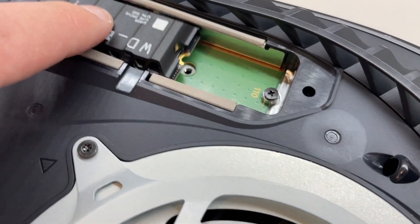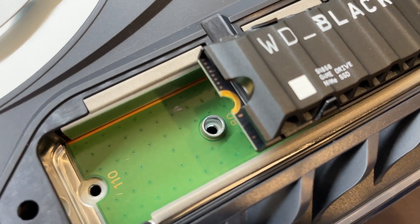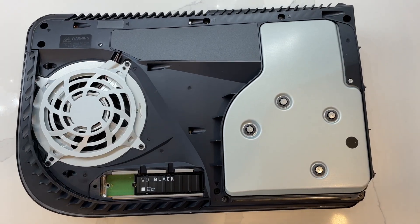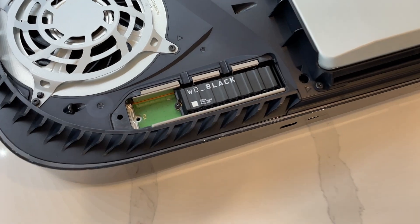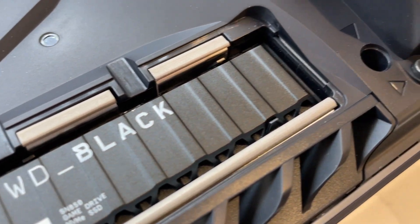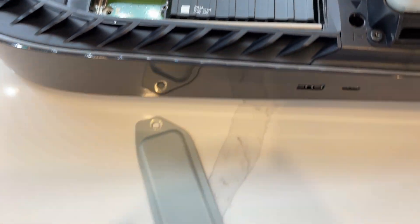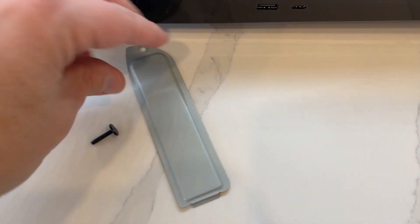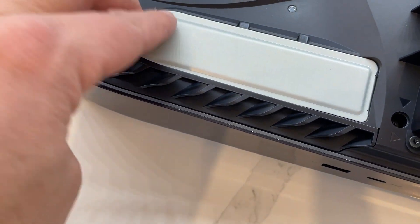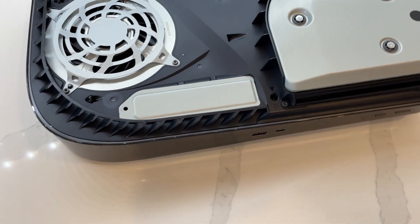That screw at the back — we are then going to transfer it to the hole now at the top of the SSD in order to keep it snug inside of the PS5 console. As you can see, the SN850 is now nice and snug inside of my PS5 console, secured by that top screw. Don't try to force any of the components in or over-tighten screws, as it could lead to damaging the console itself or the brand new SSD. Take your time with the process and follow all the manufacturer's instructions in order to get the SSD inserted without causing any damage.